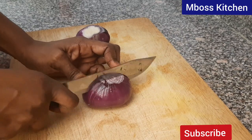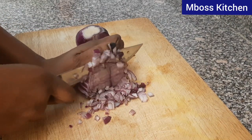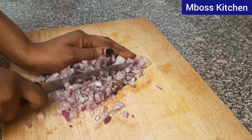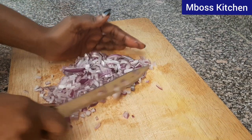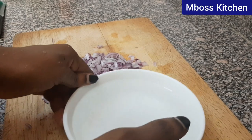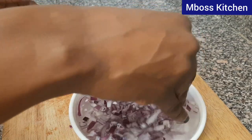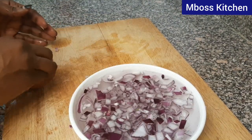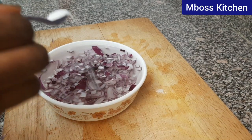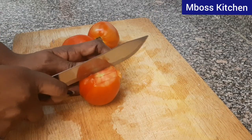Let's begin by cutting our onions. We're going to cut them into very small pieces. I'm going to soak the onions in warm water and add some salt. I normally do this to reduce that taste of onion in our mouth, so that we don't go walking around smelling onion. Let's also cut our tomatoes into very small pieces.